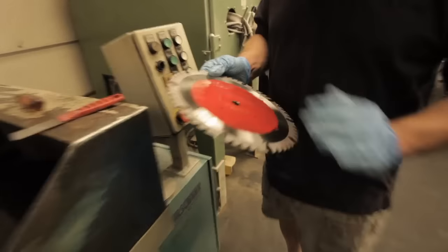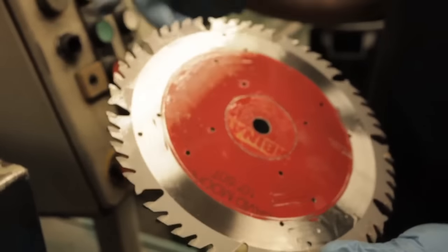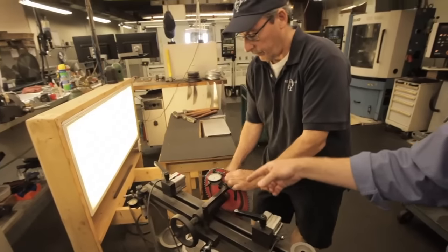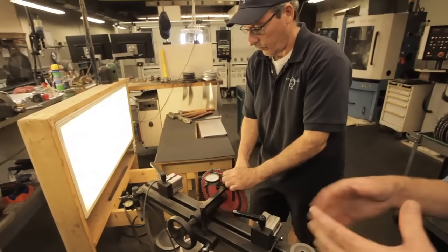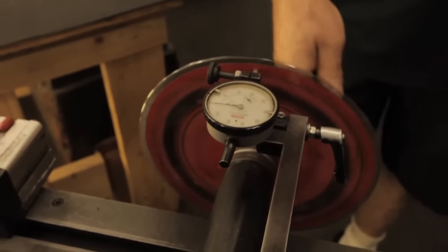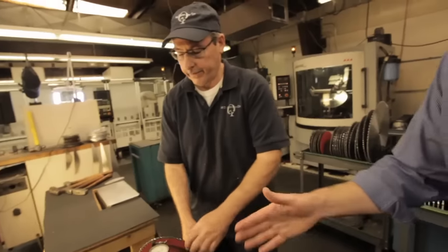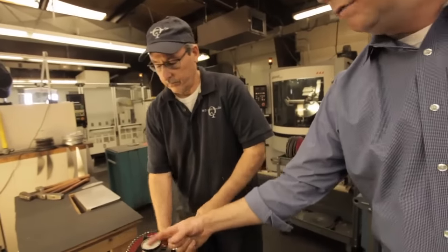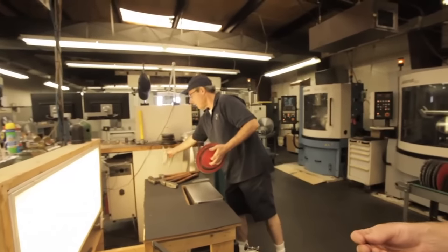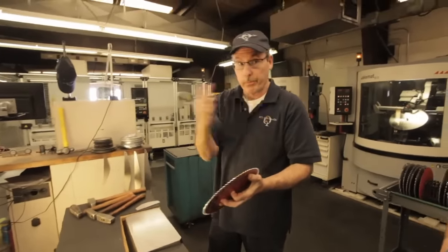So that would basically be the cleanup process. Then what I would do is hand it off to Mark. This has a dial indicator where we'll spin the blade around and see how much runout there is as it spins around. This blade here has about 1,000th runout, which in the industry is perfect. But if we saw that gauge moving 10,000ths or 20,000ths, then we know there's a certain section of the blade that needs tensioning. I would mark the area with a piece of chalk where it's bending.